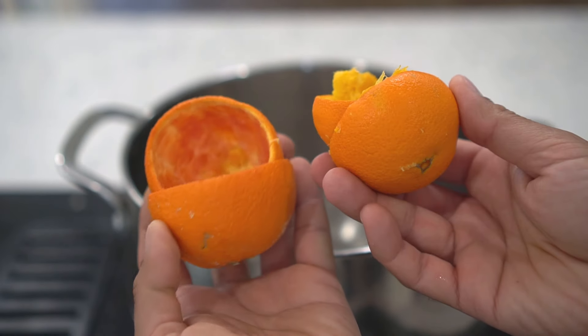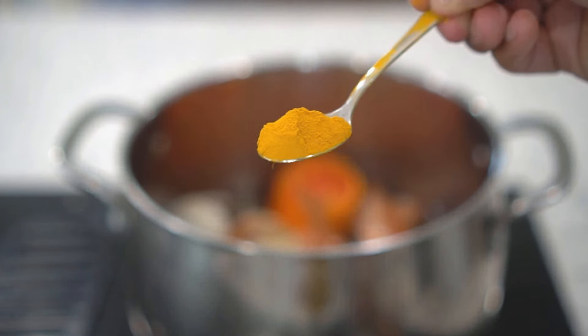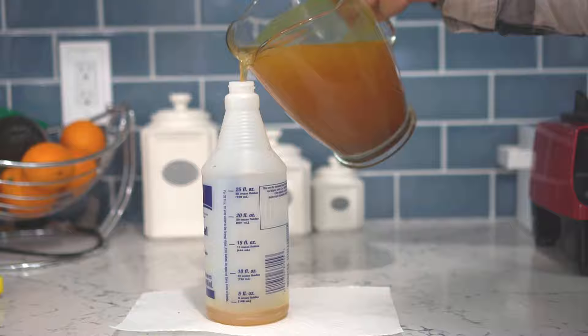Do you want to turn your kitchen waste such as orange peels, onion peels and regular items from your kitchen into homemade organic pesticide? You are at the right place. This is really good to get rid of pests in your garden and also keep repelling pests and insects from your garden as well.